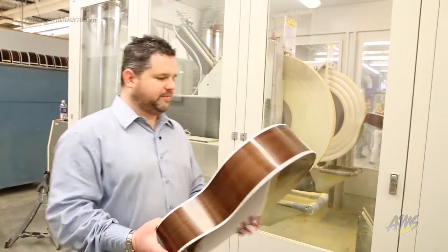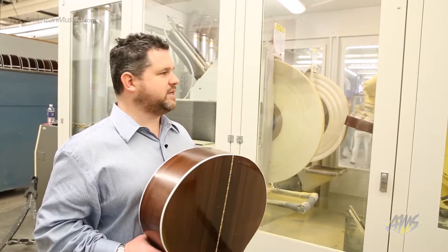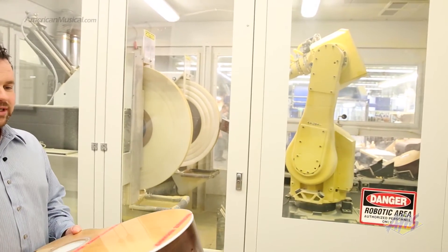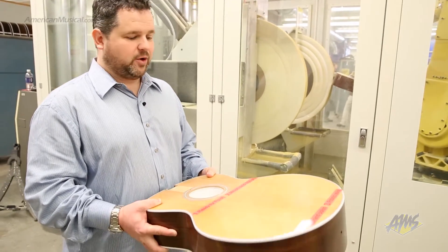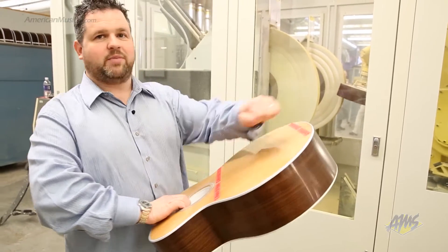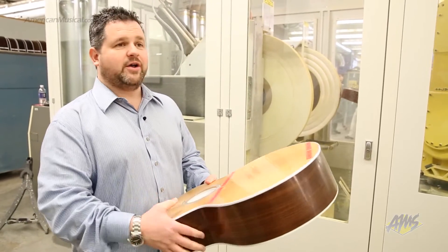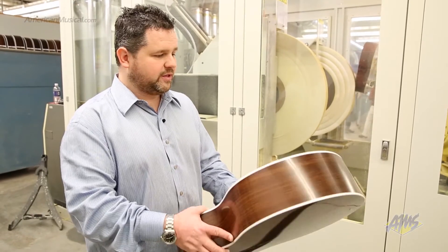This is robotic buffing, and this is a system that was absolutely necessary for us to do. We were experiencing some lag time with traditional instruments doing them the old way. Traditionally, you'd stick your hand inside the sound hole holding the guitar and then buff it with the other hand — maybe a 10 or 12 pound buffer early on. That was very exhausting and ergonomically not a very good thing to do.